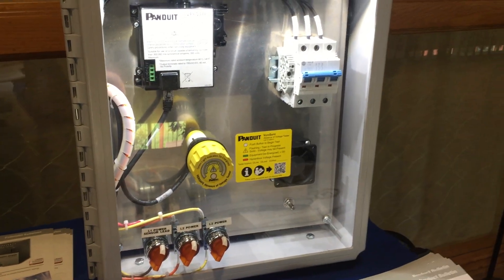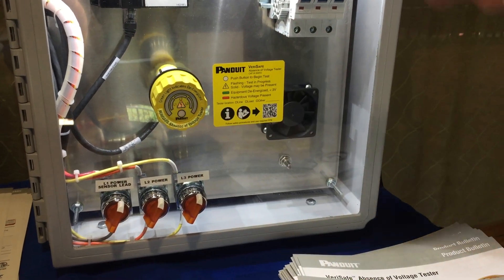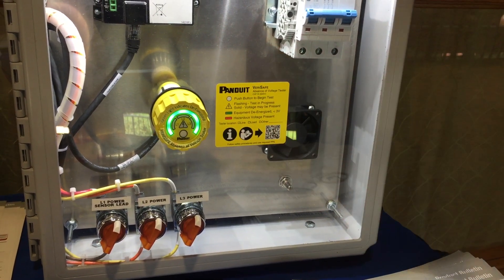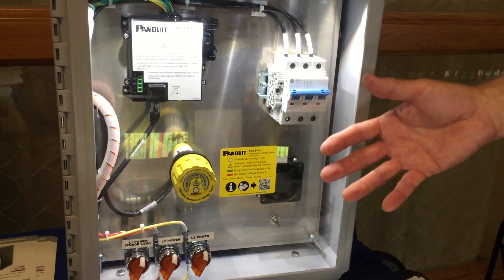Now, as you can see, the fan has stopped turning. The capacitor has been discharged. Let's perform the test again. It's going through its cycling here — and, lo and behold, it's glowing green, indicating that there's absence of voltage, and the tech can now enter the enclosure safely to perform their work.